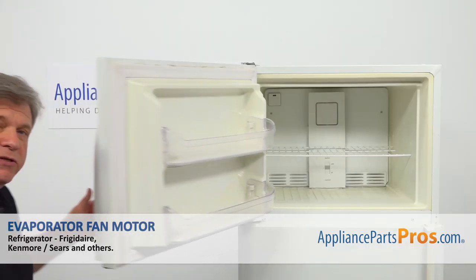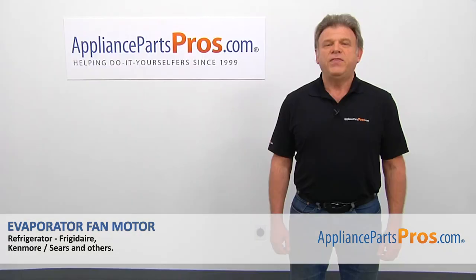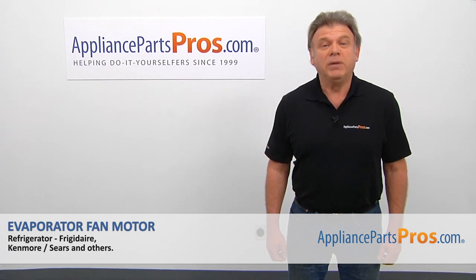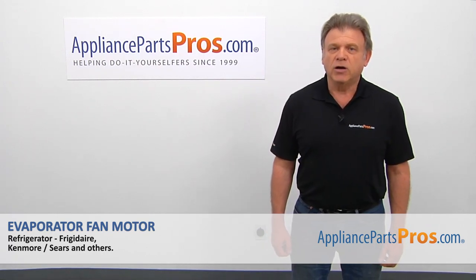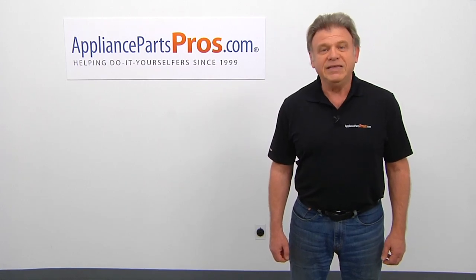Now we can close the freezer door. Plug the fridge back in and make sure it's cooling. Thank you for being a part of another successful repair brought to you by AppliancePartsPros.com. For any of your future appliance repair projects, please check out our other videos available on our site, on Facebook, on YouTube, and on Instagram.